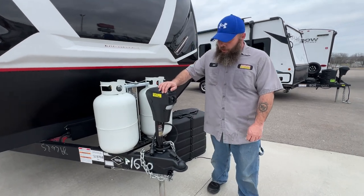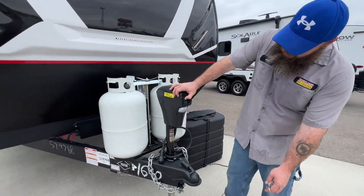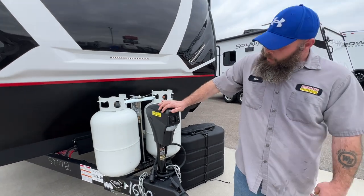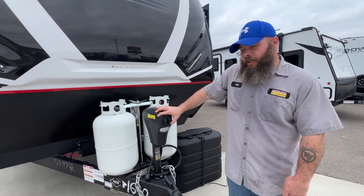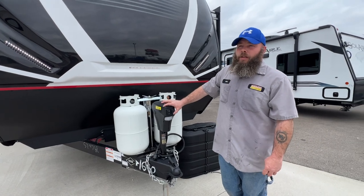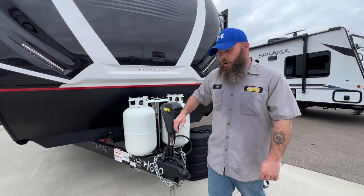We're going to be starting right up front here with our tongue jack. Your one switch is basically going to be for your light here, so if you had to hook up at night. Your other one is going to allow you to extend and retract the front of the coach. This is how we level front to back and also how we get her on and off the tow vehicle.